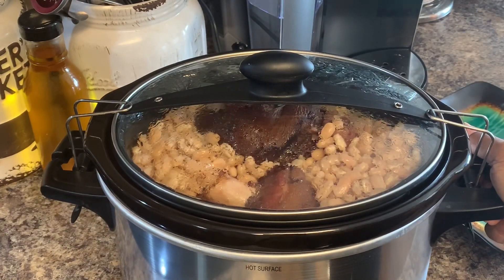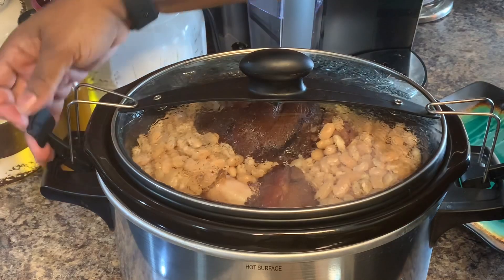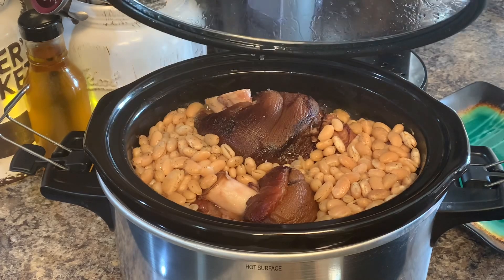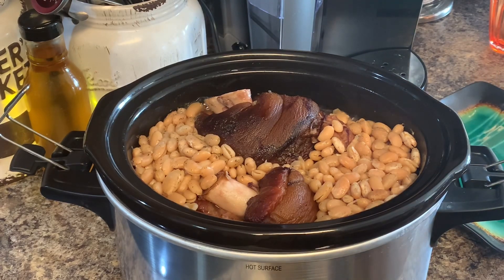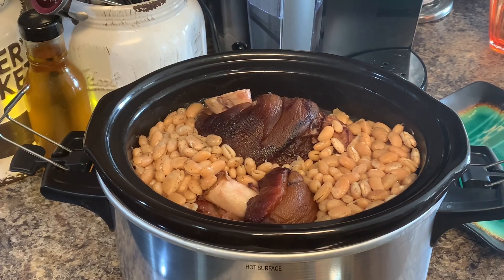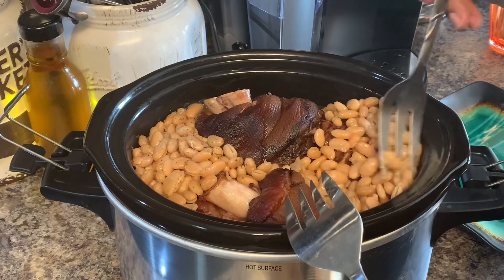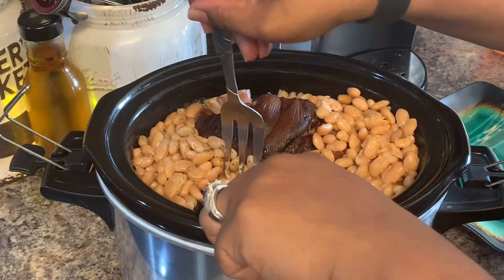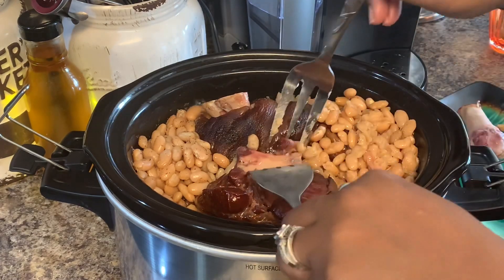I'm going to go ahead and take the bones and the fat out of this pot — it's still bubbling. You know, the time you take the top off the cooking slows down a little bit but it's still cooking. We don't eat the fat, though. Growing up, my mama used to cook a whole pot of ham hocks — she loved them too. Okay, we're gonna take all these bones out.